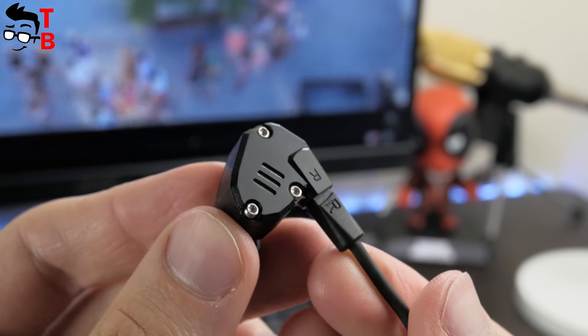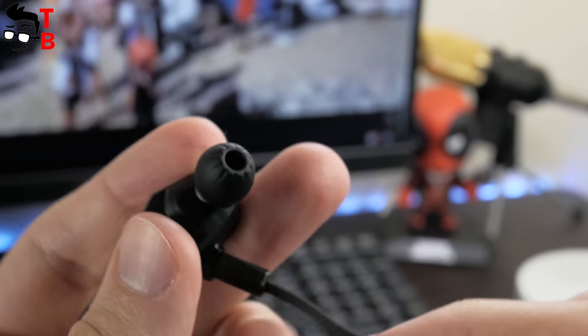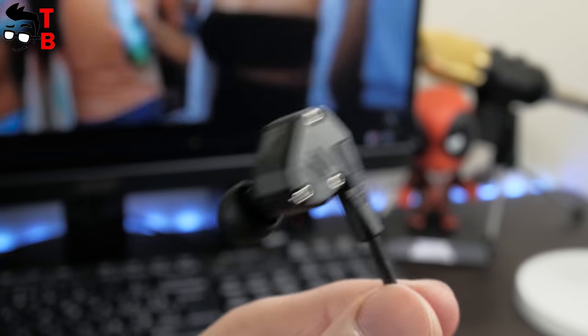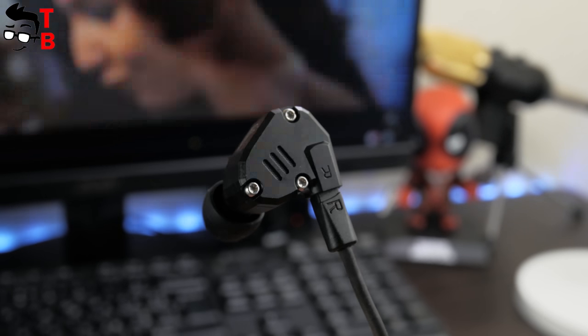To be honest, I expected to see a better cable for $30 earphones. The new KZZS6 earphones look and feel very similar to the previous ZS5. The only difference is that the ZS5 is made of plastic, while the new version has a metal body.